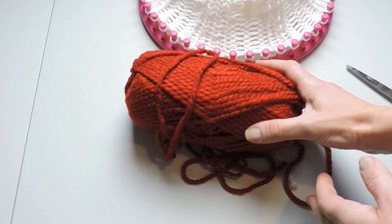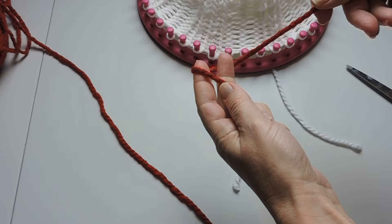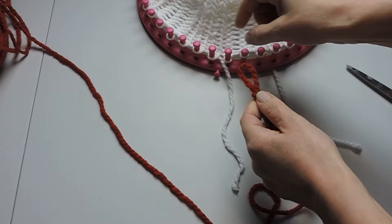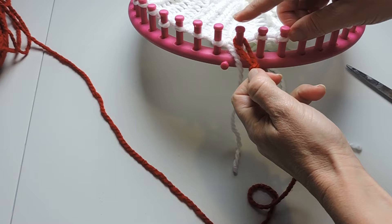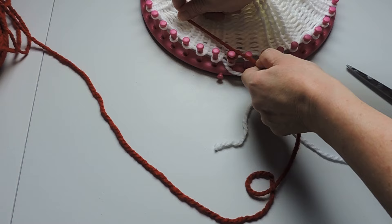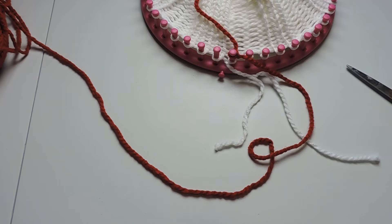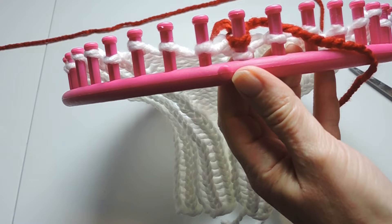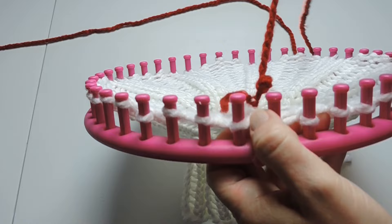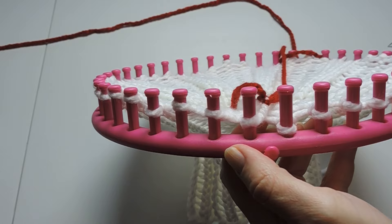We're going to take our red yarn and make a slipknot — just like we did before, take the yarn, wrap it around our finger, make a loop and place it on peg one, right next to where we cut our white yarn. We're going to do a slipknot just like before and attach it to the first peg. After we tie the two strings together, we're going to take our tool and pop that red over the peg, then pull on it. The knot will come out and now we've changed colors — we can use the red and we're all good to go.